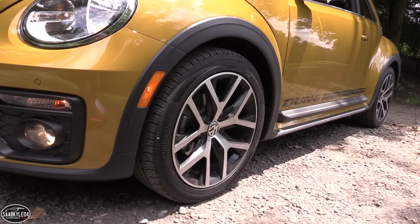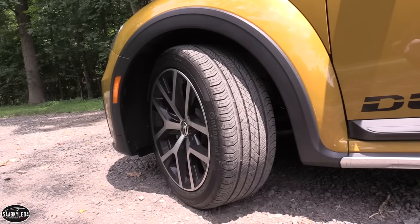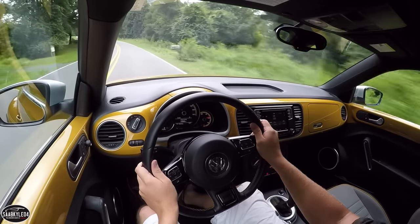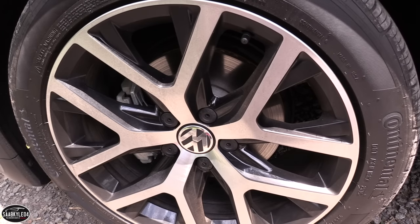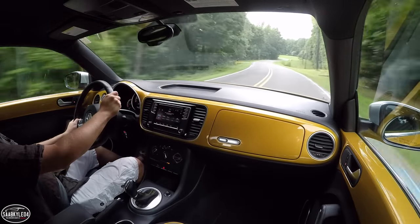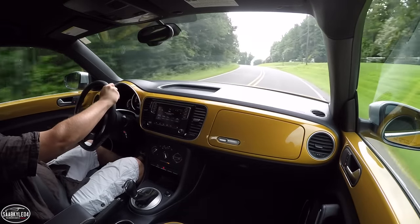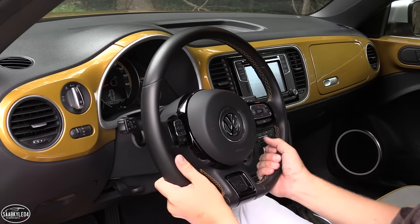The Dune features a unique set of 18x8-inch Canyon alloy wheels with a polished face and black painted pockets, wrapped in 235/45 all-season tires. It corners with up to 0.83 G of lateral acceleration. Braking from 60 mph is handled in just under 120 feet by 11.3-inch ventilated discs up front and 10.7-inch solid discs in the rear. A four-channel ABS system with electronic brake force distribution is standard. The suspension is four-wheel independent with McPherson struts in front and a multi-link design in the rear. Steering is electrically assisted speed-proportional rack and pinion with a 16.3:1 ratio, taking three turns lock-to-lock, and a turning circle of 35.4 feet.